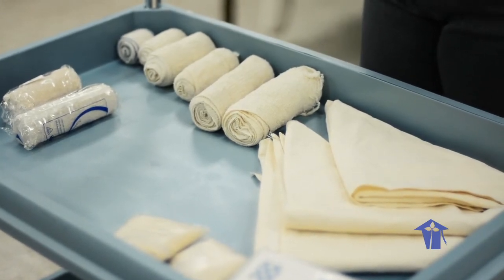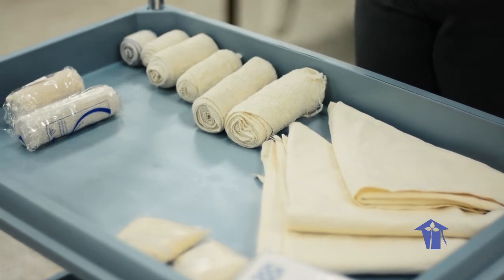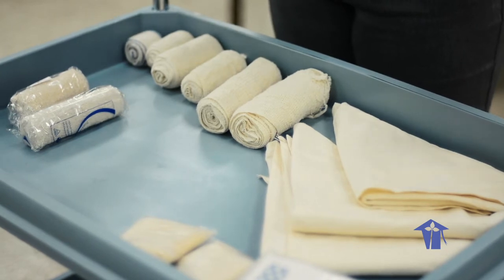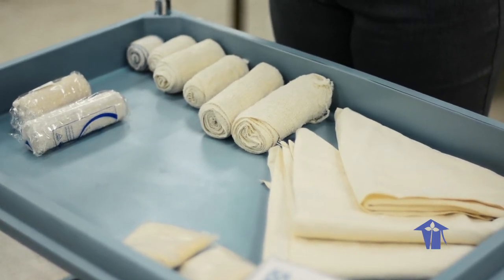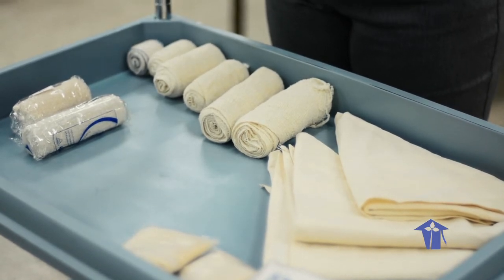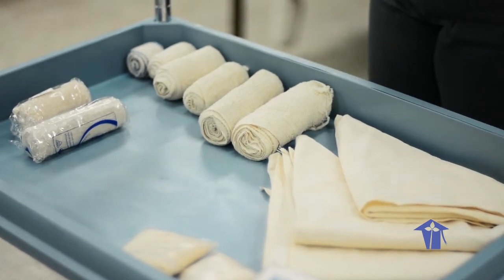Today we are going to demonstrate several types of bandages — rolls and folds. Depending on the fold you use, it will indicate what type of injury the person has, where the injury is, and the size of the part you are bandaging, which will determine what type of fold and rolls you use to secure the wound, immobilize the part, and keep the injured area safe.